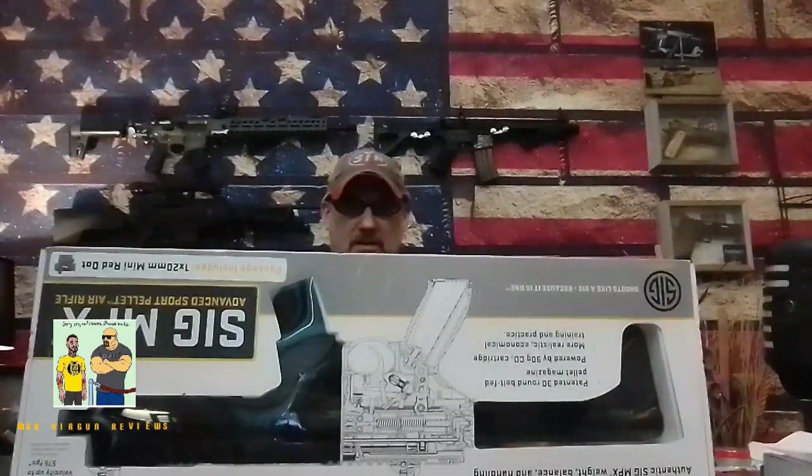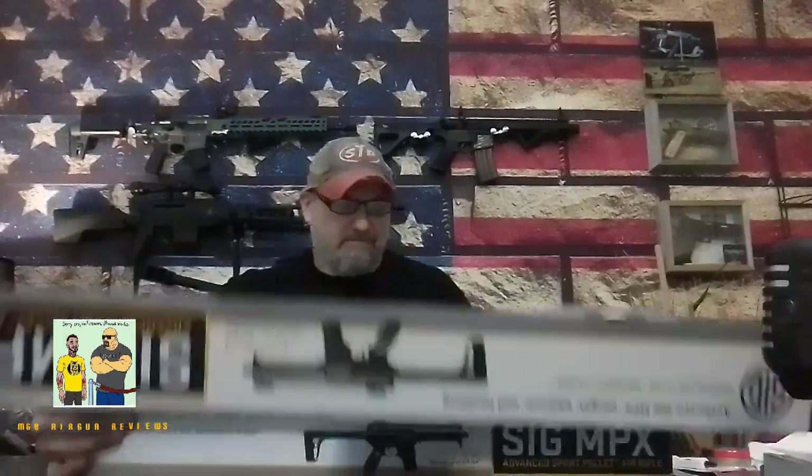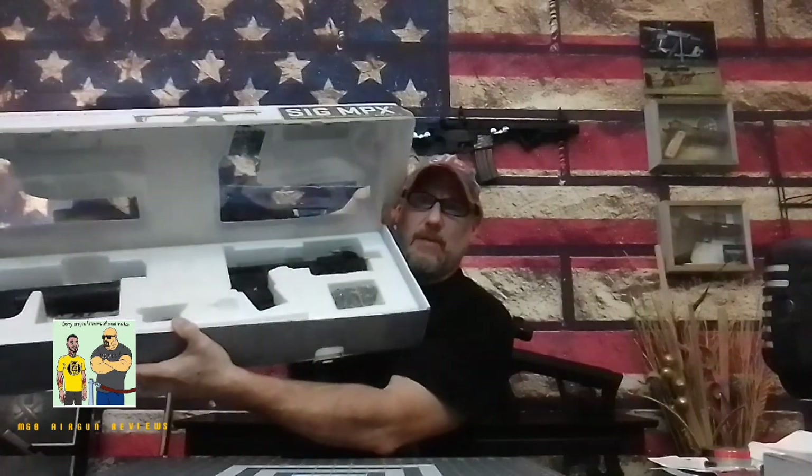This is the Sig Sauer MPX and I've never shot one before. They've been out for a long time and I've kind of dropped the ball on reviewing one. Side note — I wasn't able to get any CO2. They said they haven't seen CO2 canisters in months. So I'm going to have to order the 80 or 90 gram online. But let's get it done. The package is nice — they come very securely packaged. SIG's packaging is pretty decent, I will give them that.